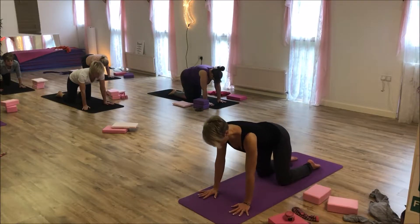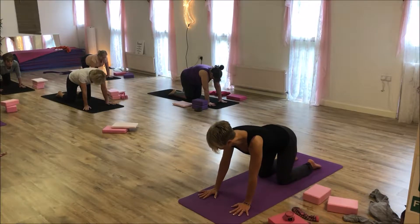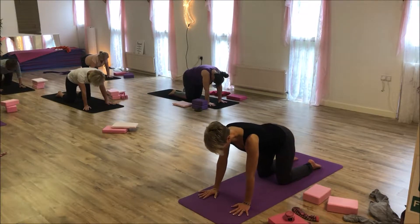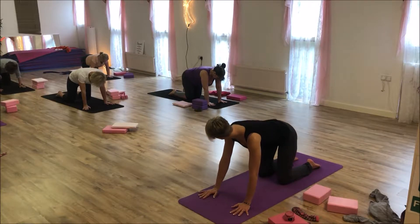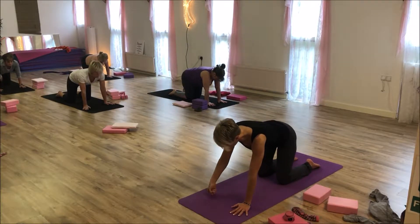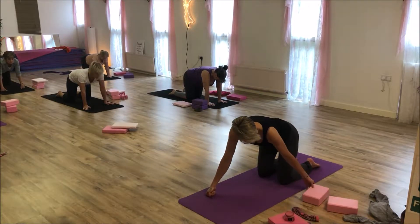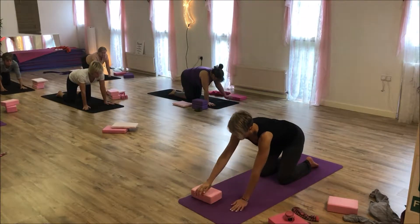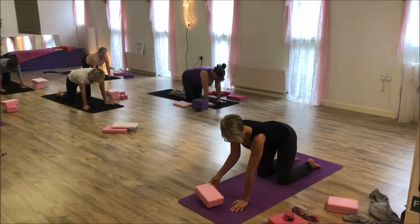Start to come into supermans. From here, just start to become aware of your weight in your body, and you want to be in the centre. If this hurts your wrists, you can either come up onto the knuckles or pop your hands onto some blocks so that your fingers are hanging over the edge.